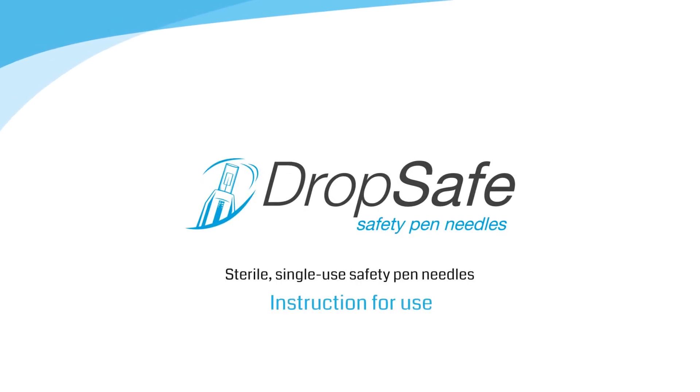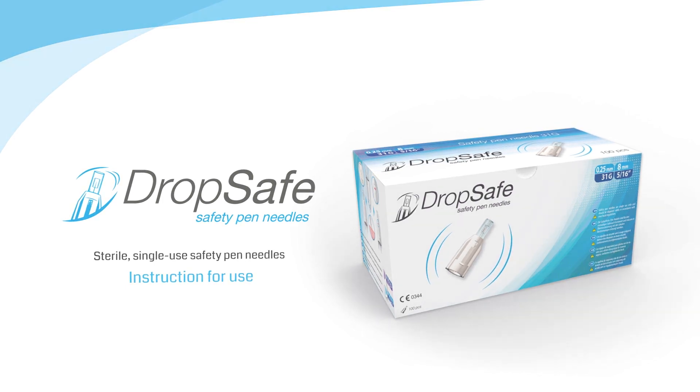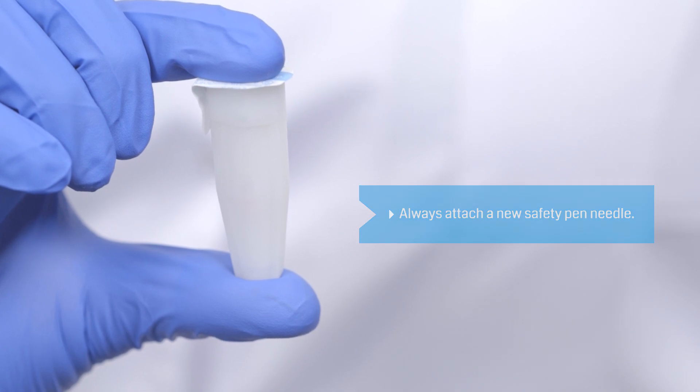DropSafe safety pin needles. Instructions for use. Before injection, always remember to attach a new safety pin needle.